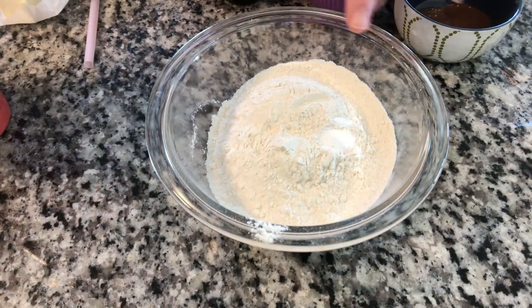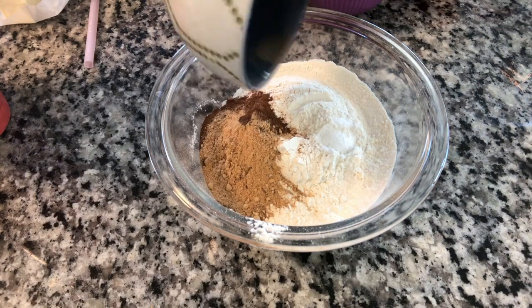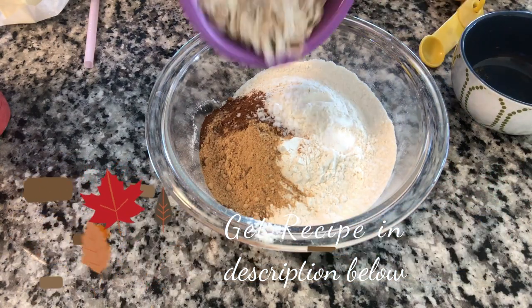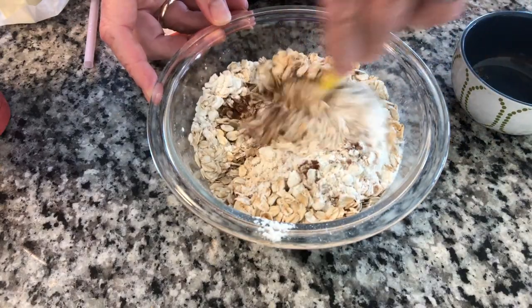We're going to mix our dry ingredients. We have our 1½ cups flour, our ½ teaspoon of baking soda, and then we have our ginger, cinnamon, and nutmeg, our ½ teaspoon of salt, and our ¾ cups of oats. This is going to be our dry ingredients and we're just going to set these off to the side after we mix them together.